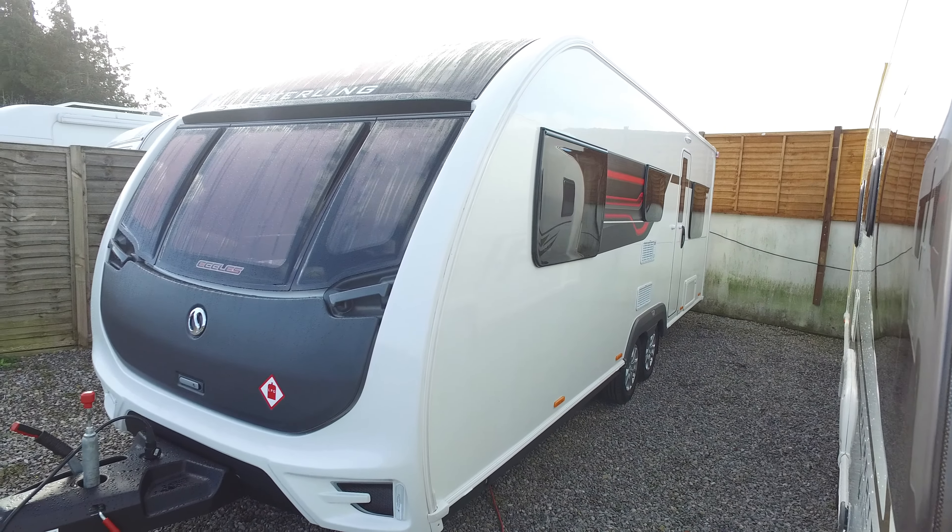Starting with the outside on the offside, it's virtually unmarked as you'd expect for a 2016 caravan. The Stirlings are quite high-end — they've got a nice amount of specification: on-board water tank, Aldi central heating, Alco wheel lock receivers, and an Alco chassis.